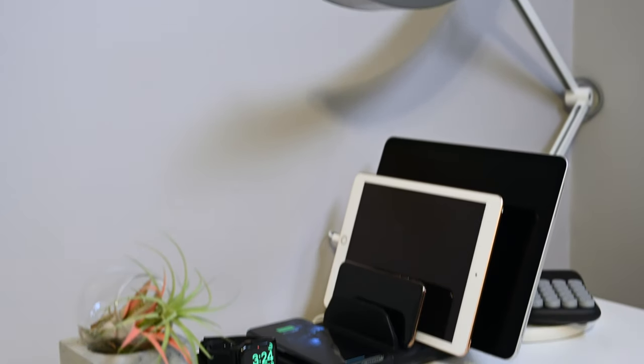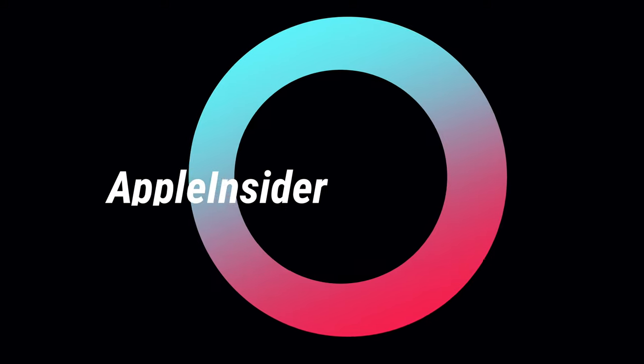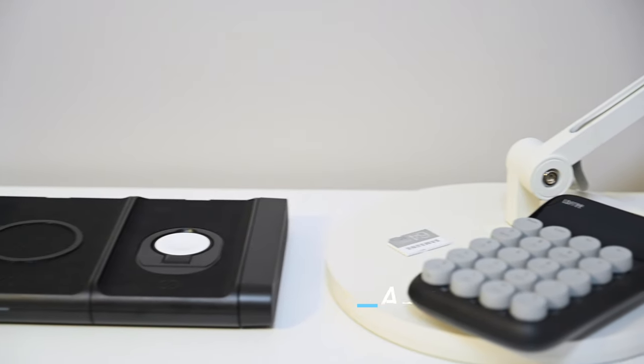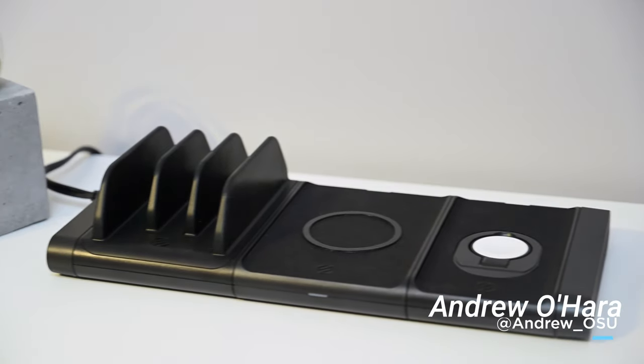The Scosche Baselinks is a modular charger that'll power all of your gear. Hey everyone, it is Andrew here from Apple Insider, and this is the Scosche Baselinks.